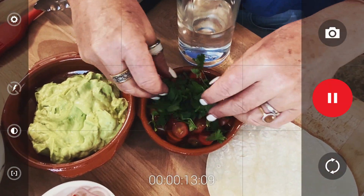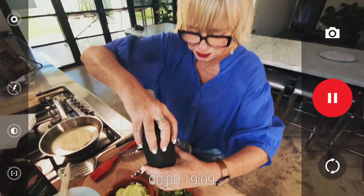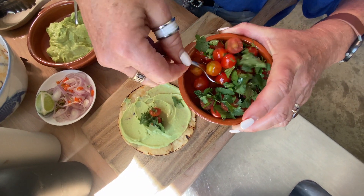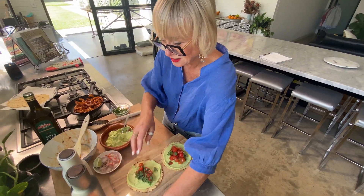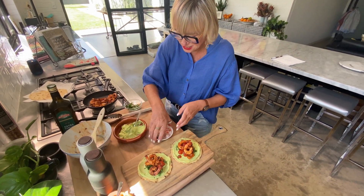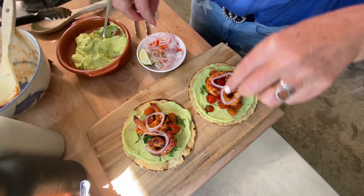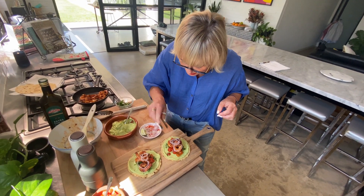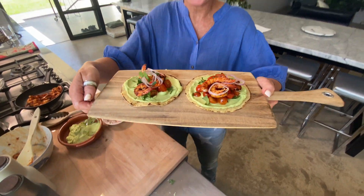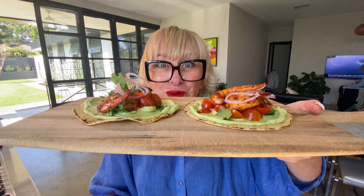I'm going to pop this coriander in with the tomato and put a little bit of oil on that. A little bit of onion and chilli — better control that way. A few little red chillies. Squeeze of lime on the top. There we are — paprika prawn tostadas, just in time for summer.